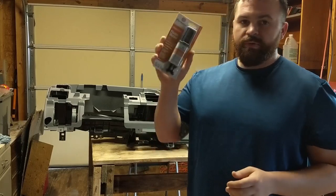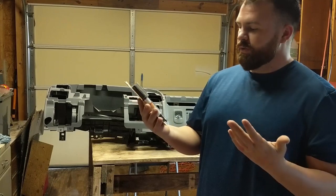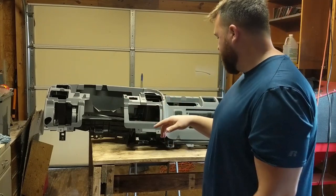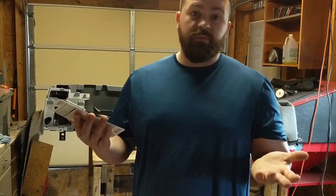So I'm going to use some plastic welder. I've never used this stuff before — it's by Permatex and they always make good stuff, so I figured why not. That's what I'm going to be using to fill in all these cracks, and I'll show you guys what all these little cracks look like. Hopefully it comes out for the best.